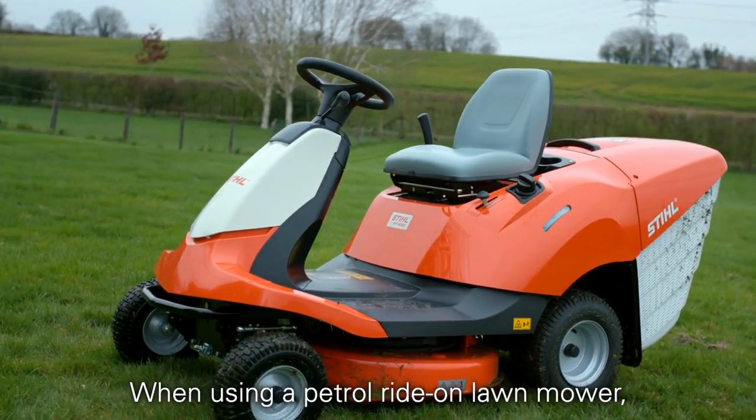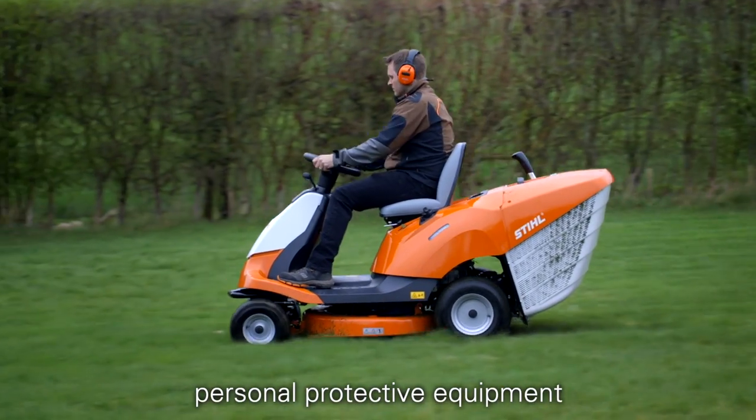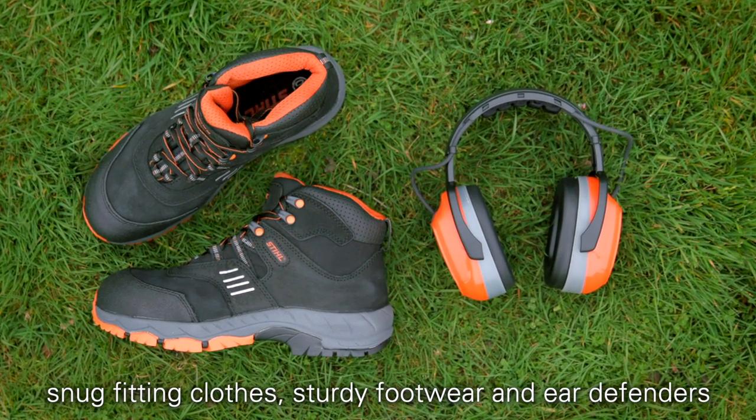When using a petrol ride-on lawn mower, always read the manual before use and make sure you use the correct personal protective equipment. With our ride-on mowers, you should be wearing snug-fitting clothes, sturdy footwear, and ear defenders.